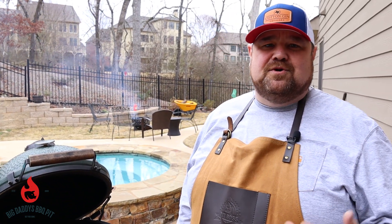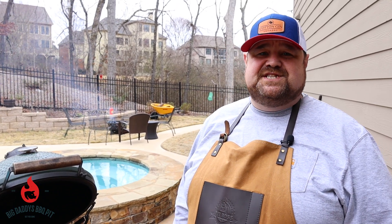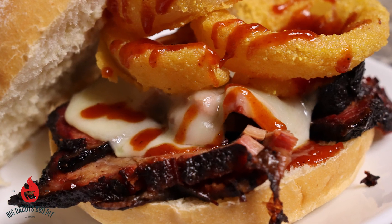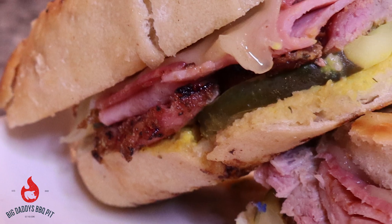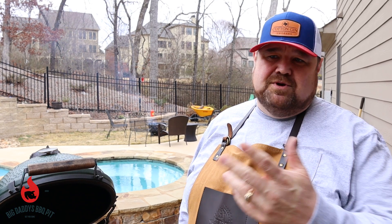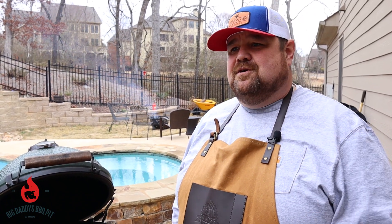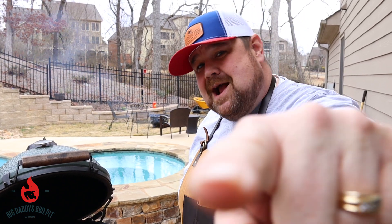Hey everybody, welcome back to Big Daddy's Barbecue Pit. This week with the Super Bowl coming up, we're going to do two sandwiches. One is out of Kansas City called the Z-Man — it's a brisket-based sandwich with onion rings on top. The other one is Tampa Bay; we're going to do the Cuban. We think you'll like them both. We've got a brisket on right now in the Cotton Gin smoker, and we're going to be throwing a couple pork roasts on for the Cuban. Stick around!